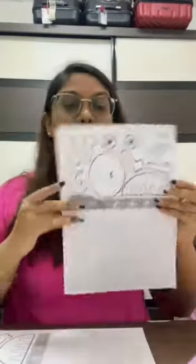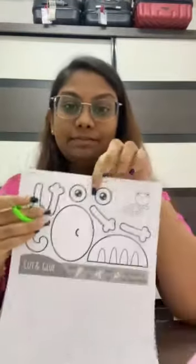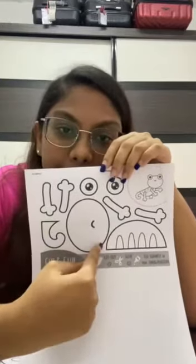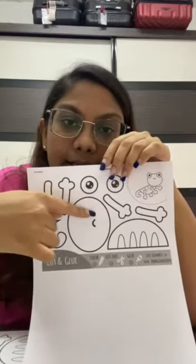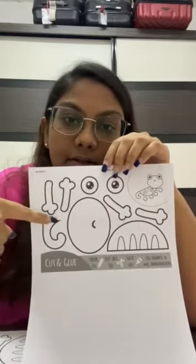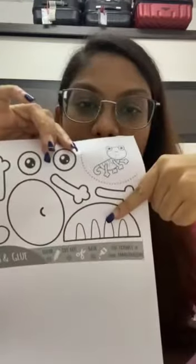Let's get started. You need this paper with you right now. Take your pair of scissors — be careful. Mine is really blunt, so it's not going to hurt you; a sharp one is going to hurt you. We are going to be cutting — you have to cut this, this, this, this, this, this, and this. This is the body, this is the face, and then the eyes, the hands, the legs, and obviously the tail. This is a lizard.